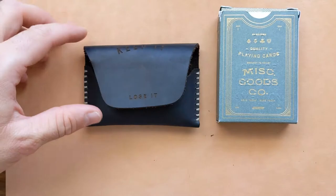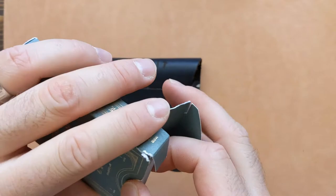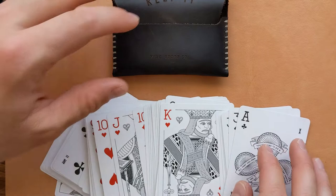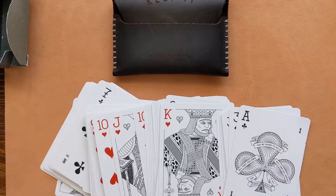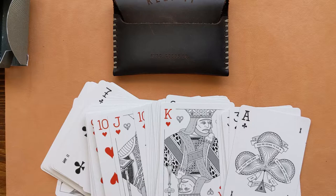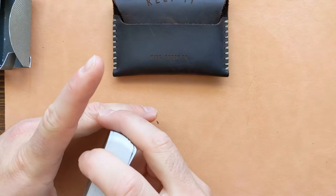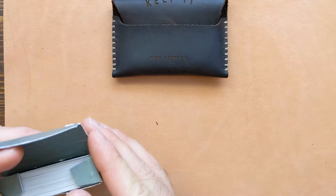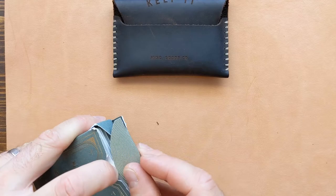I really hope this review helped you guys understand more about this wallet and Miscellaneous Goods. At the bare minimum, get yourself a deck of cards because they're really cool. If you have any comments or questions please leave them down below, and if you want to see more wallet reviews I have a ton upcoming — feel free to subscribe to my channel. With that, I'll leave you guys to your day. Take care!